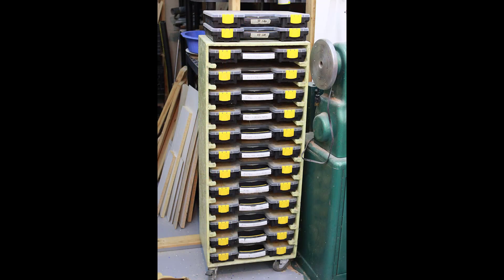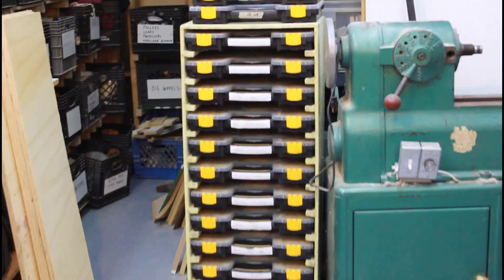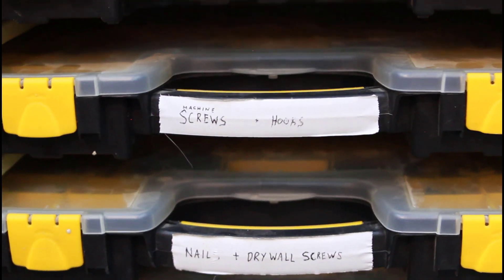Most of my screws are kept in a rolling drawer, but for drywall screws I'm always using them — I always need to grab one or two. The Tupperware just seems super convenient. I'll be able to get there, open it up, take some out, and it'll be quick and easy — labeled, organized, and available whenever I need them.